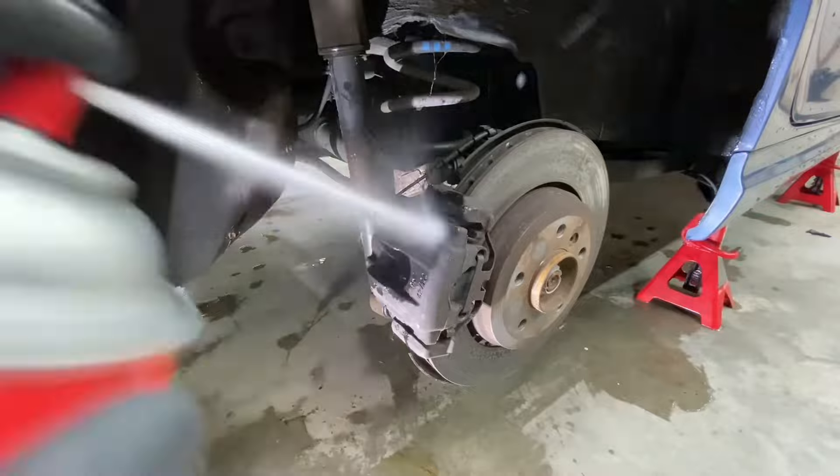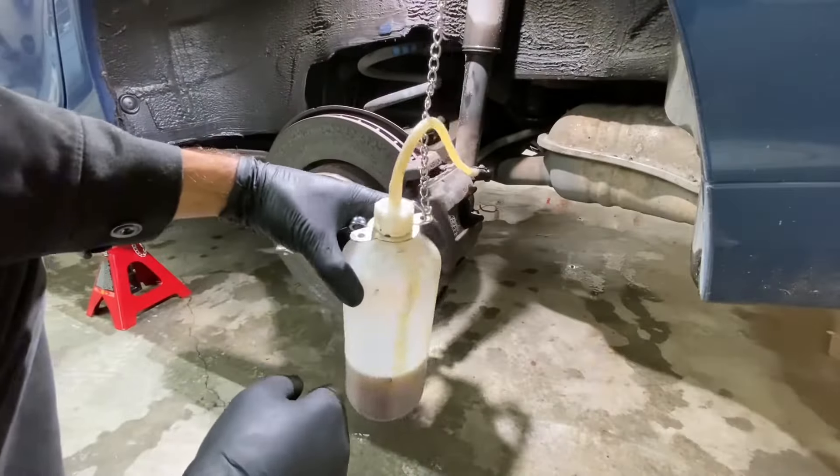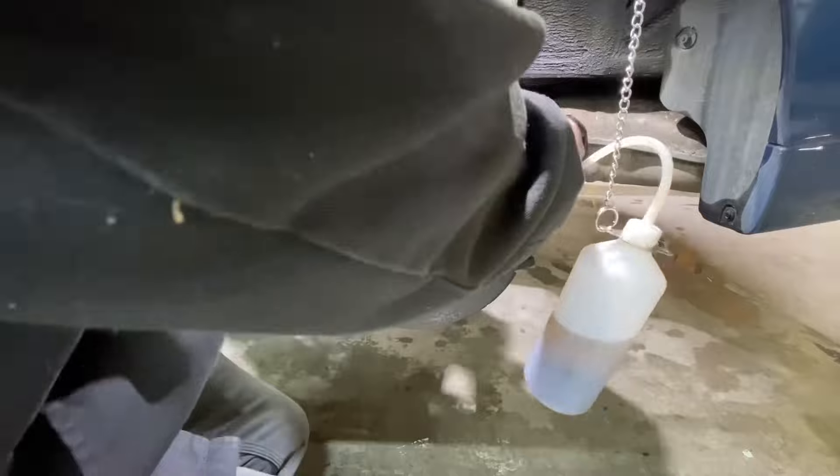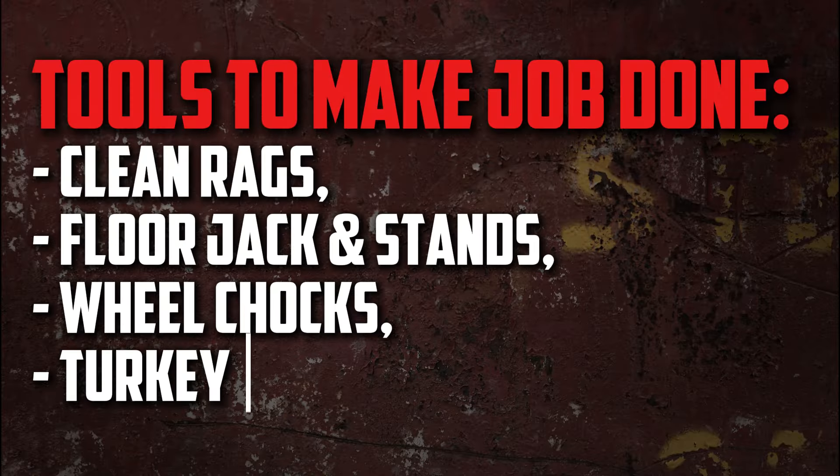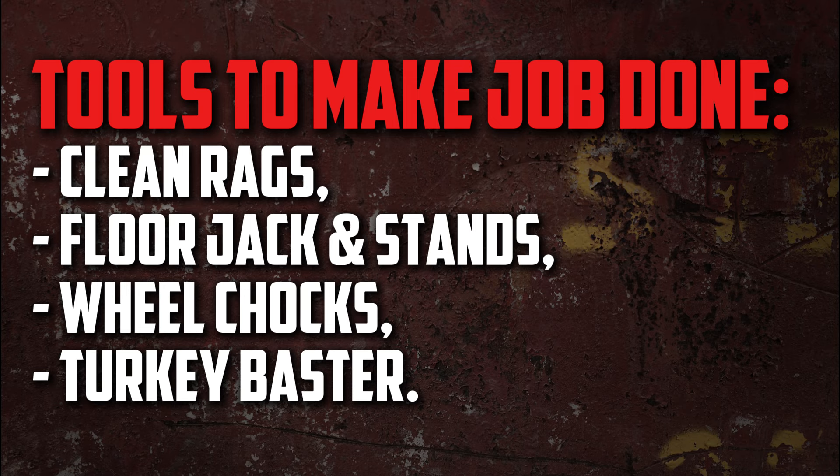The majority of inexperienced mechanics can flush their brake fluid at home. Neither advanced knowledge nor specialized equipment are required. These are some tools that you might want to keep handy: clean rags, floor jack and stands, wheel chocks, and a turkey baster.